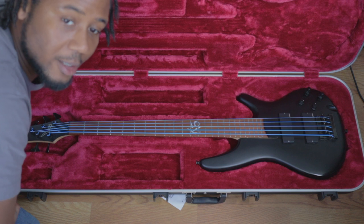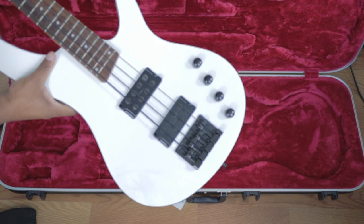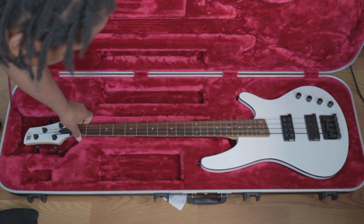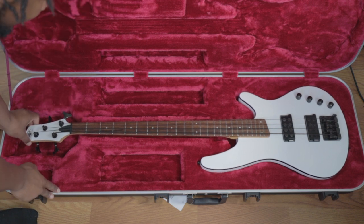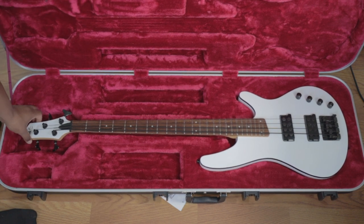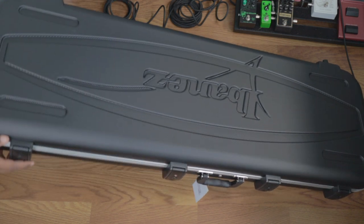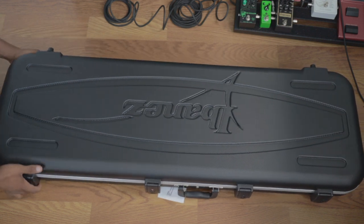I'm going to try it with two more of my Ibanez basses. Here is my four-string Ibanez SRX2EX2 — slightly different body shape, which is exactly why I'm doing this. This one doesn't fit as snug, but you can see there's a little bit of movement. Actually, I feel less movement inside with this one.